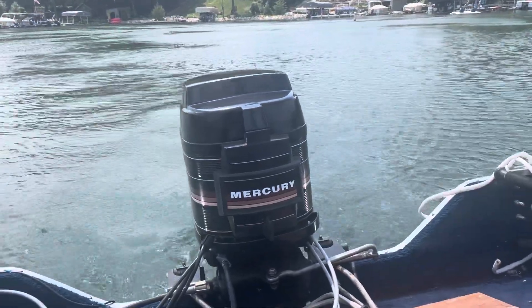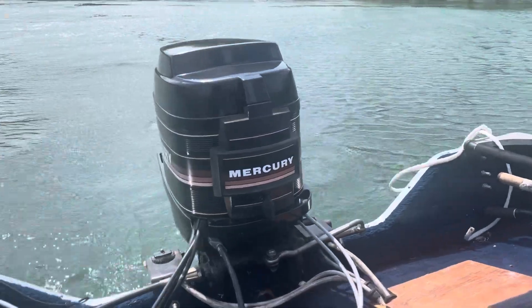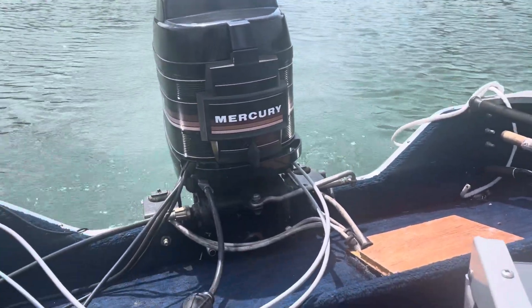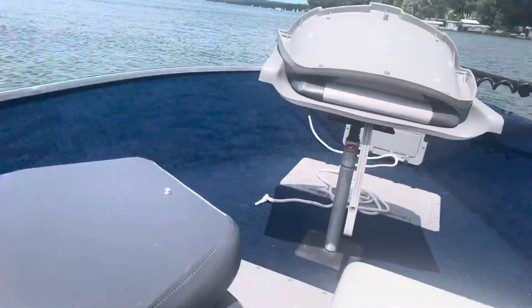Alright, so today I got something a little different. I think this is a 1985 Mercury 50 horsepower — your classic four-cylinder 50 horsepower Mercury. It's got power trim. This is on a boat that's currently we have for sale.